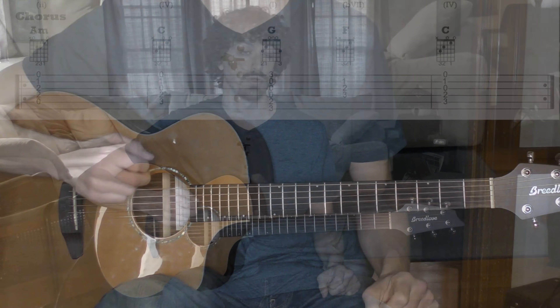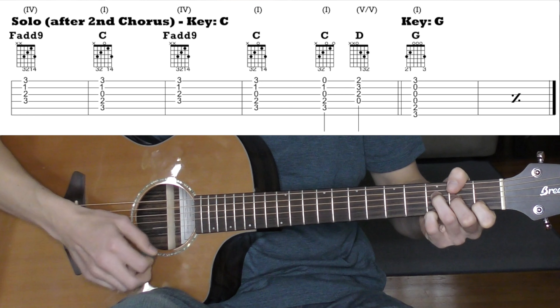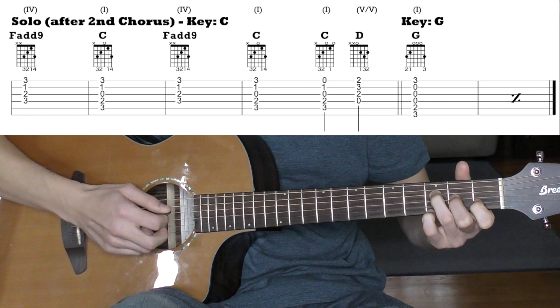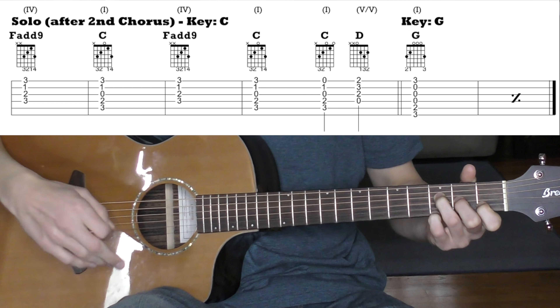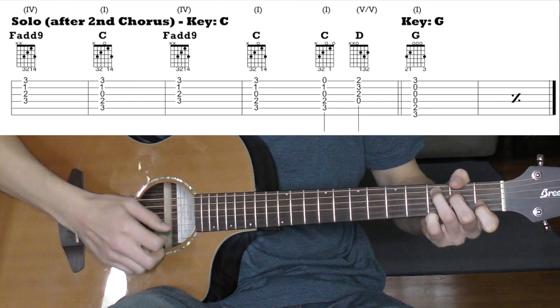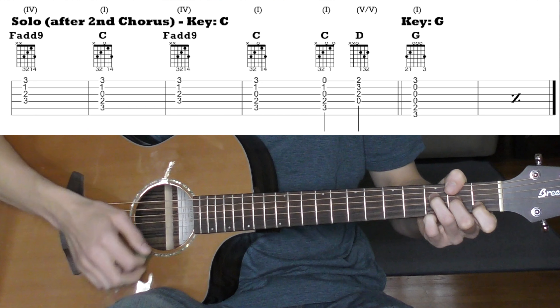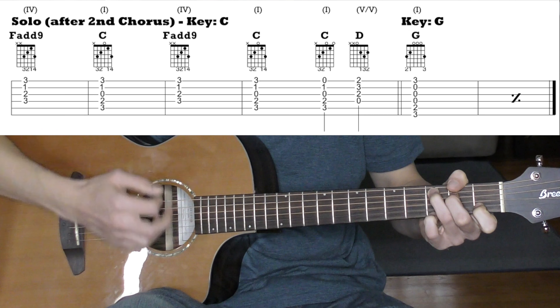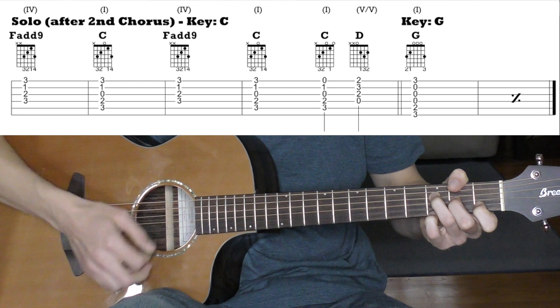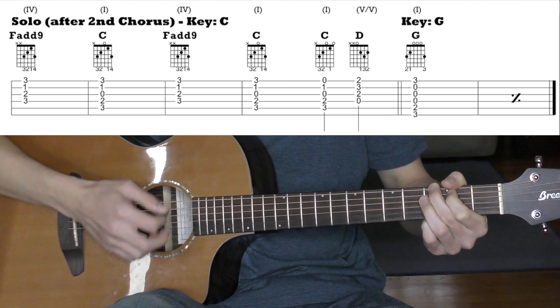The last part is the solo section that happens after the 2nd chorus. It changes to the key of C for just 4 measures and then comes back to G. We use an F add 9 — that's the same F shape we played before but with the 3rd fret added on the 1st string on top. It's a little more colorful but still essentially F. For C you can keep that same note down — it's still C, just a different voicing, and that kind of glues the two chords together. We do that twice, then two measures of G, and it goes right back into the chorus.